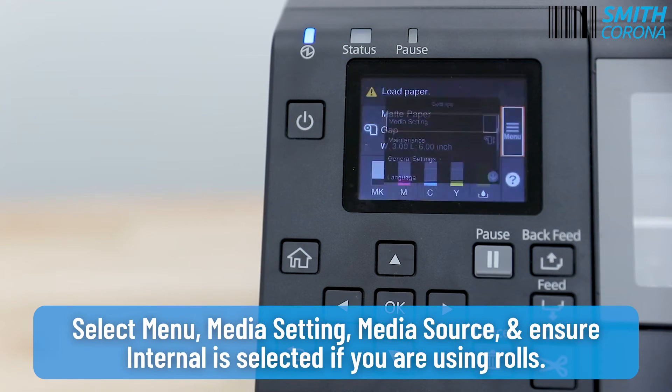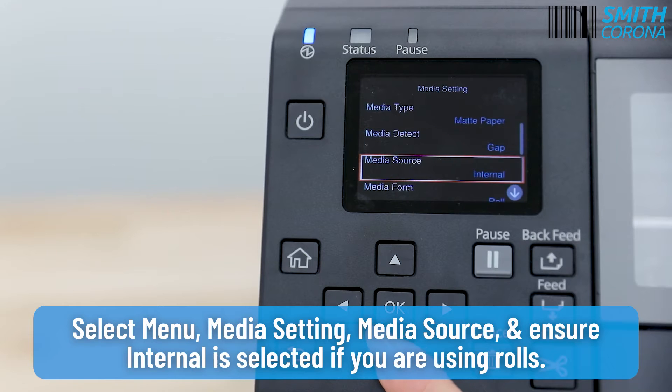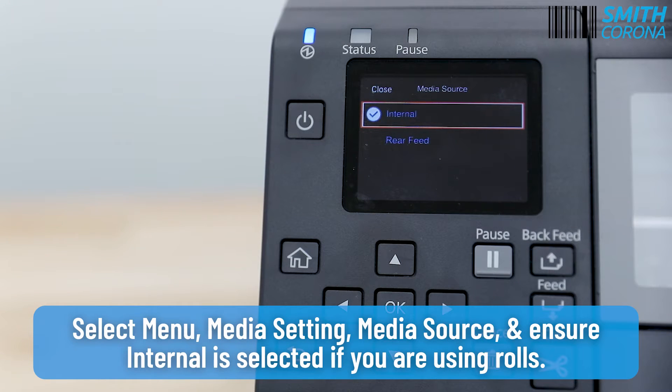Select Menu, then Media Setting, then Media Source, and ensure Internal is selected if you are using rolls.